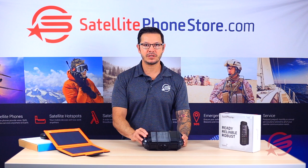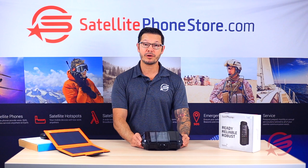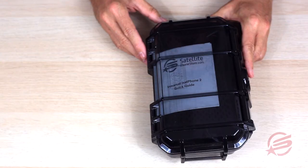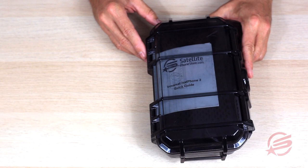Hi, my name is Barry with Satellite Phone Store. Today I'd like to go over the iSat Phone 2, particularly the iSat Phone 2 rental kit that we send out. Your rental will arrive fully packed in this waterproof, shockproof case. I'd also like to go over some additional add-on products that you can add to your rental, such as a solar charger or a battery backup pack.